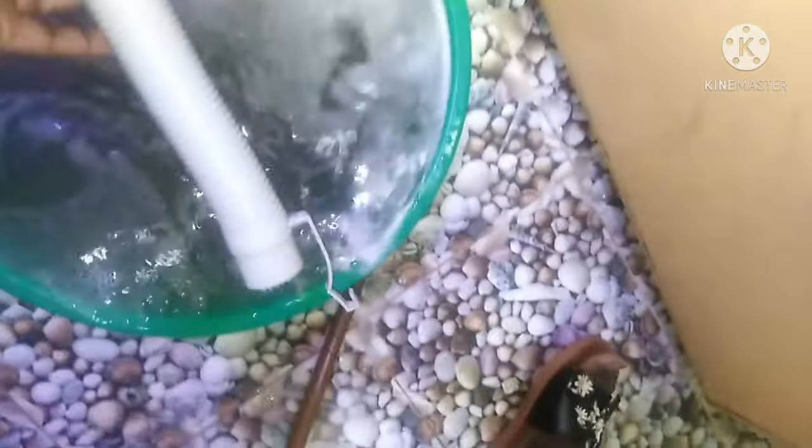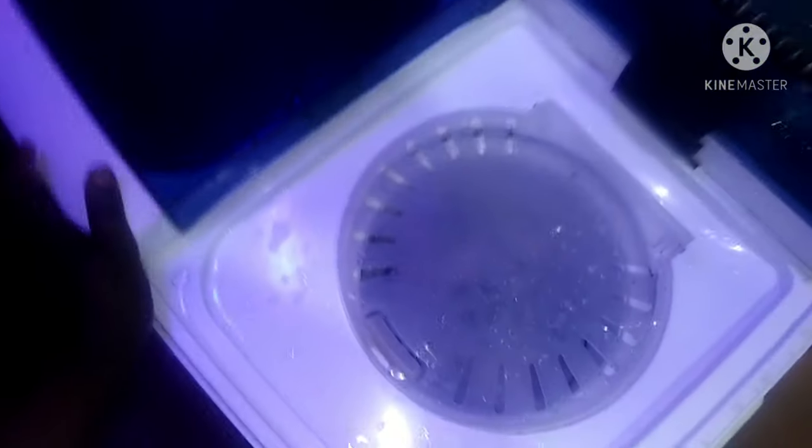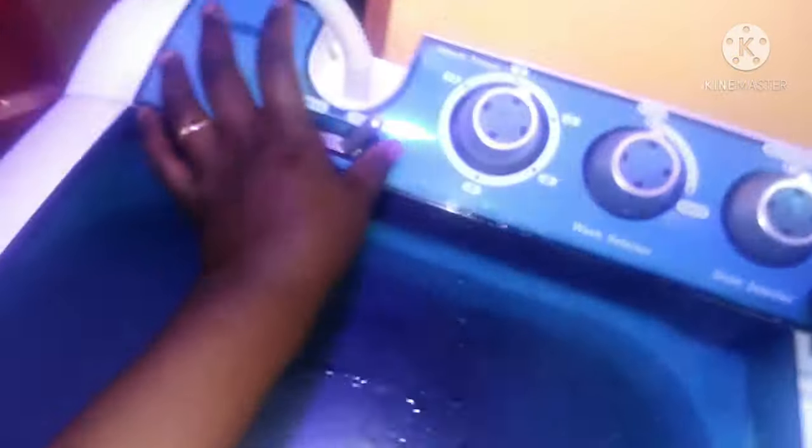The machine comes with a drain pipe. You can decide to drop it down — for me I just drop it down sometimes, or sometimes I put it in a bucket because I want to reuse that water, which I normally do. I mostly drain into a bucket and reuse the water.